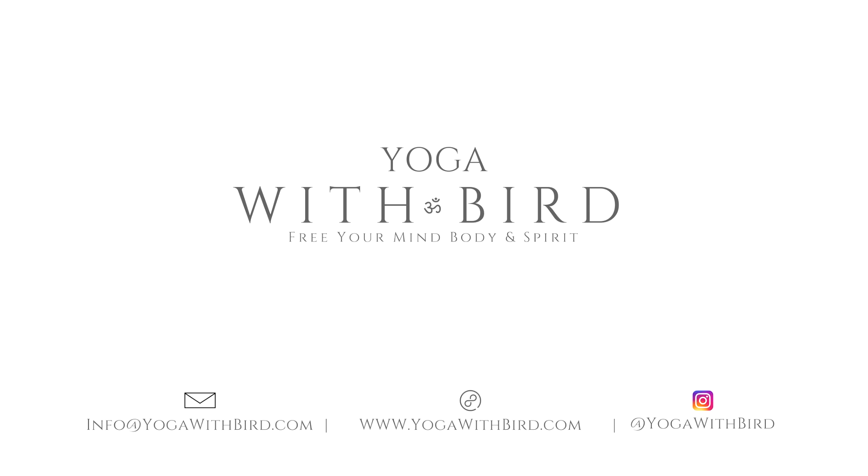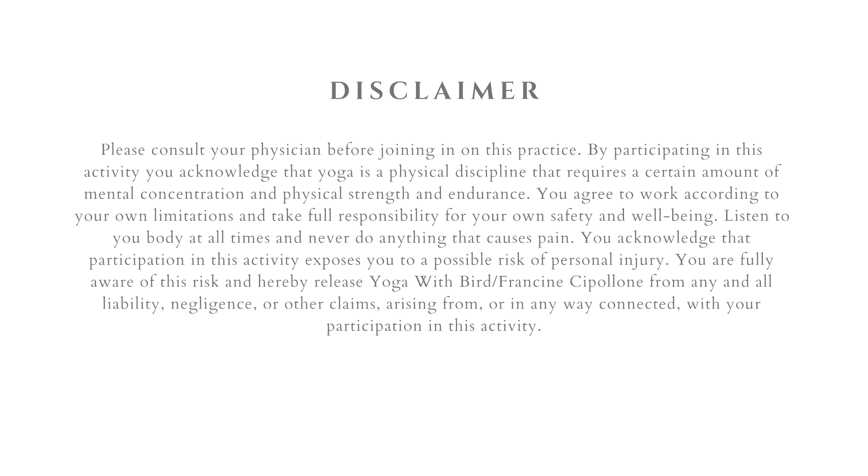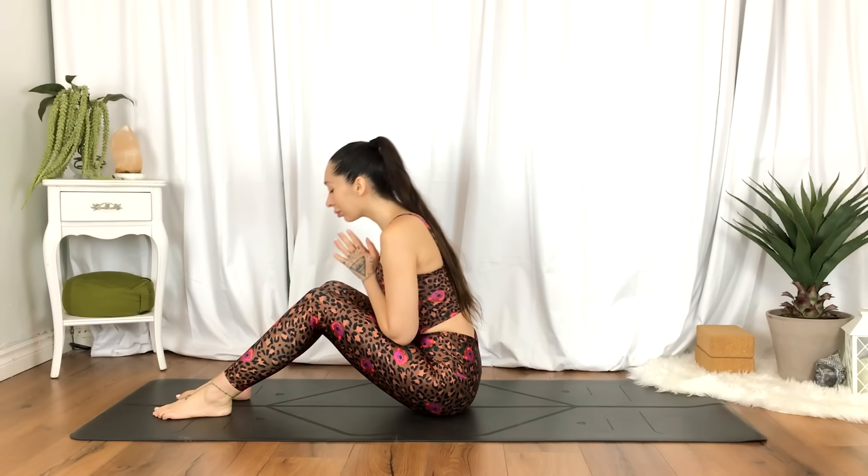Welcome. This is a one-minute yoga break you can do any time of the day to help shake out a bit of hip tension. This is great if you're sitting long hours, standing long hours, or even just working out.